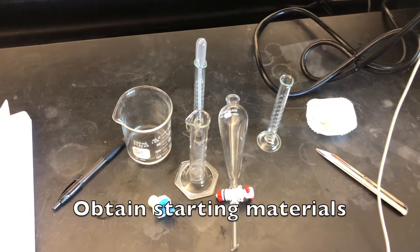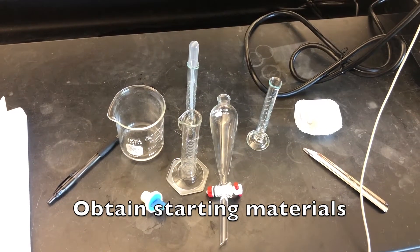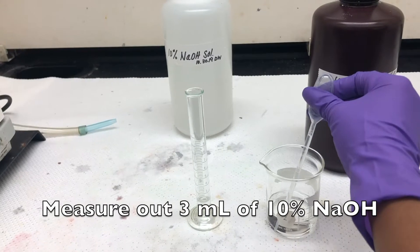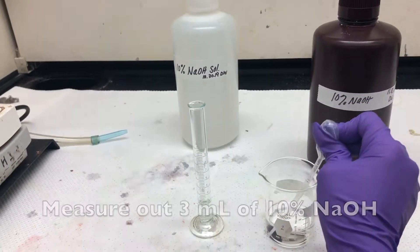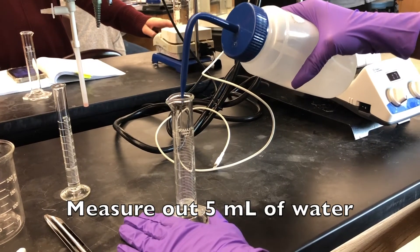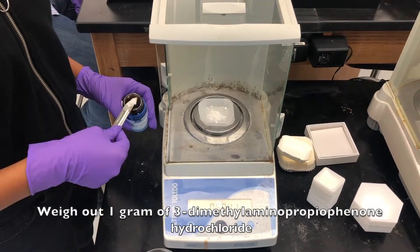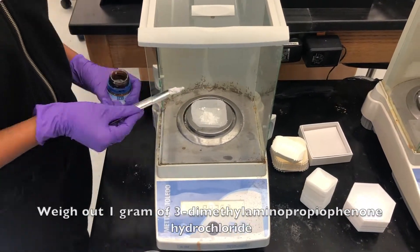Prozac week one. Obtain the starting materials. Measure out 3 milliliters of 10% sodium hydroxide. Measure out 5 milliliters of water. Weigh out 1 gram of 3-dimethylaminopropionone hydrochloride.